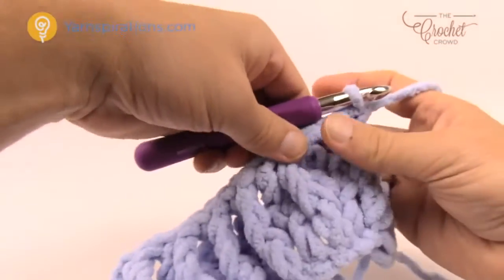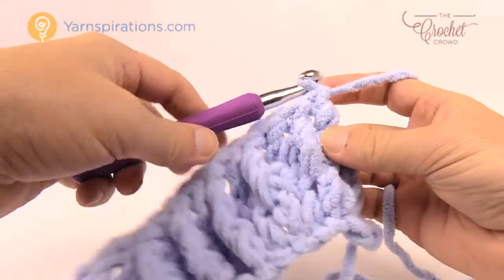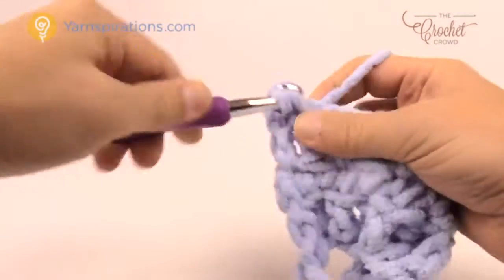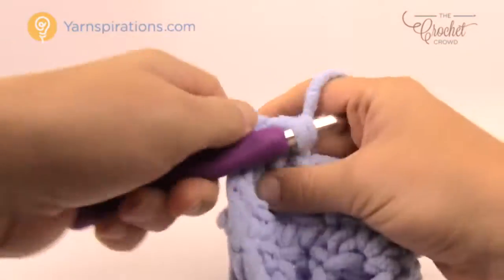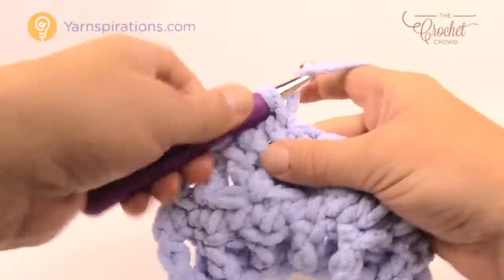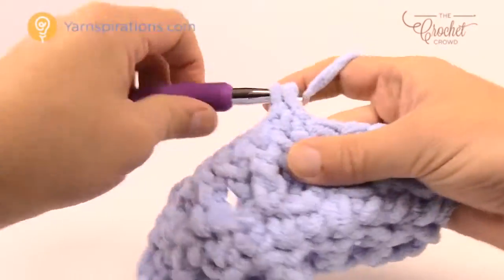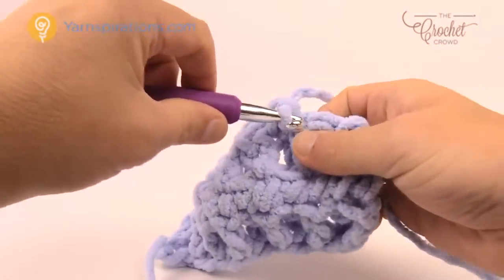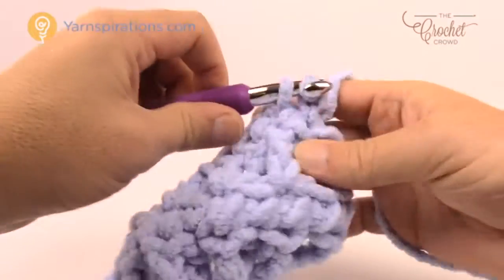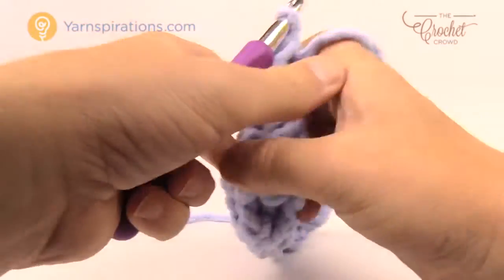Let's begin row number four. As promised, row two is every other row — row four says 'as per row number two.' Turn your work, chain up one, and it's just one single crochet into each stitch going all the way across. Every other row is a no-brainer for single crochets; you can just whip along nicely. Do not forget that final chain — go right into the chain itself, not into a space.